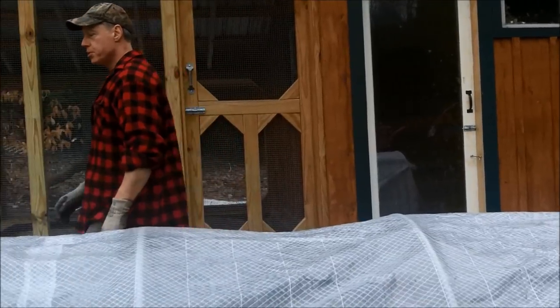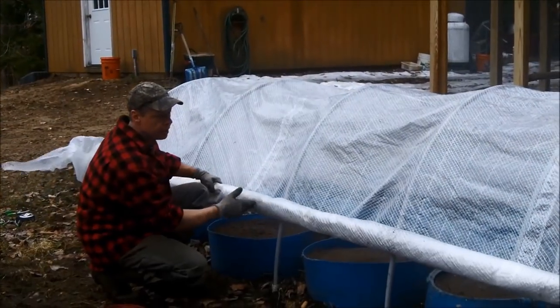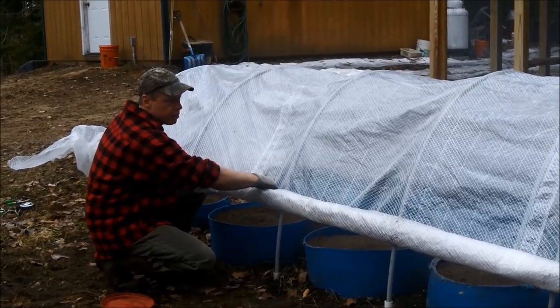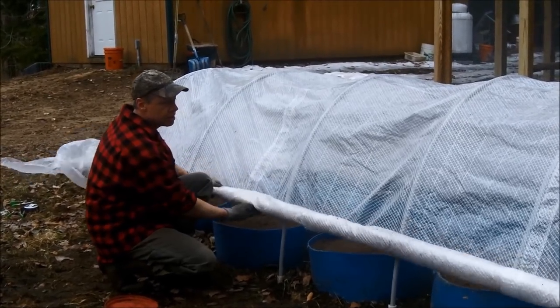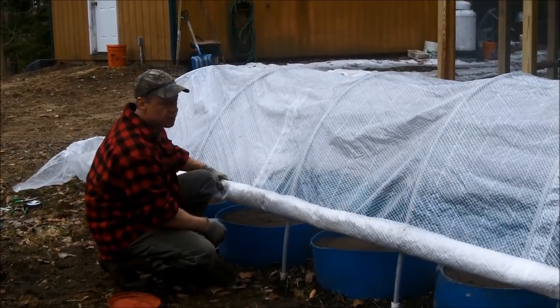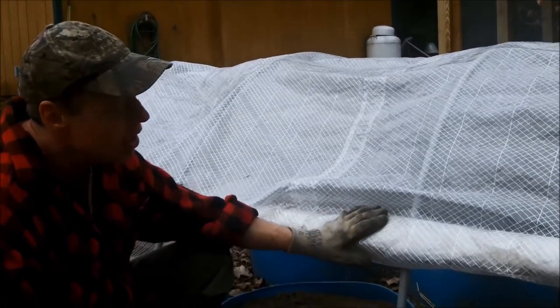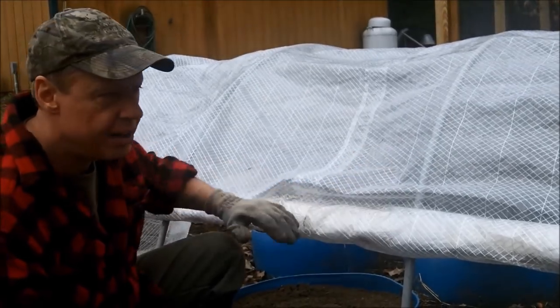If you roll the plastic this way, you're going to have moisture collecting in here — if it rains, it's going to collect and there's nothing to hold it from unrolling. By rolling it backwards, it will support itself and you can give your plants a little air if it gets too hot.